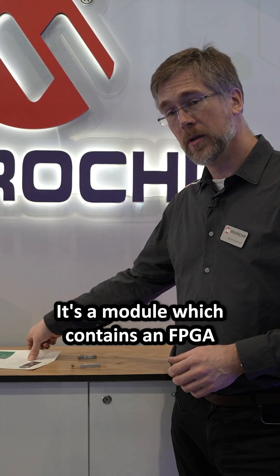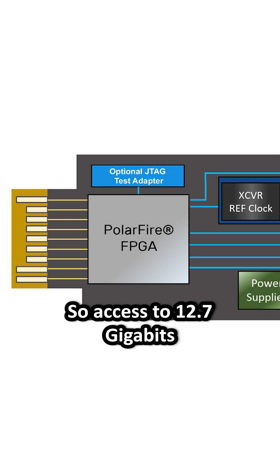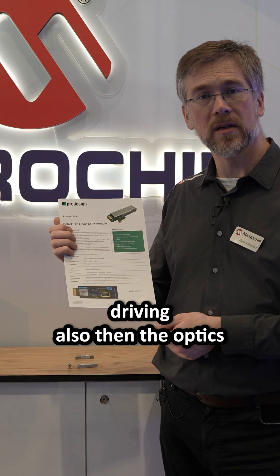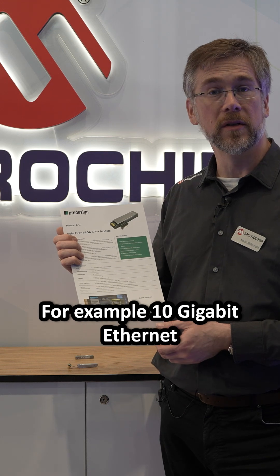It's a module which contains an FPGA inside of the SFP module with access to the transceivers, so access to 12.7 gigabits on the electrical side, driving also the optics on the other side. Solutions that you can do with this include conversions from different protocols, for example into 10 gigabit ethernet.